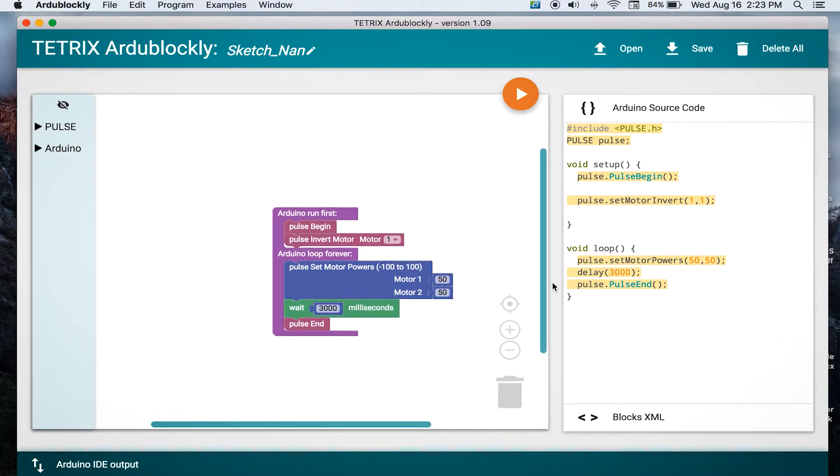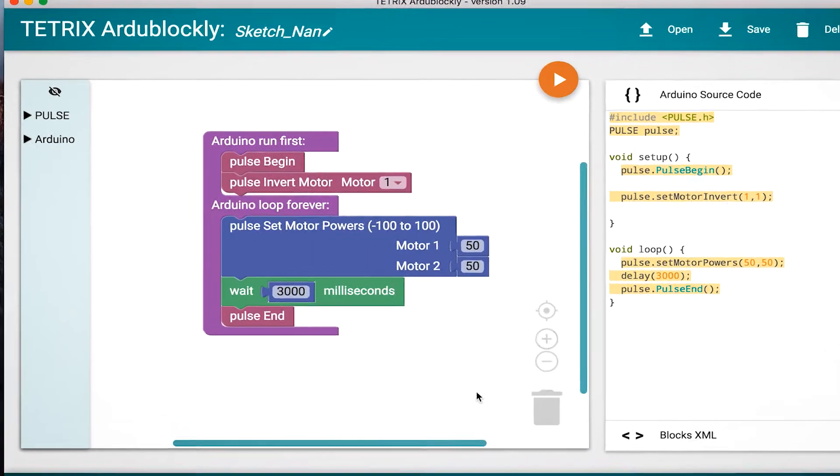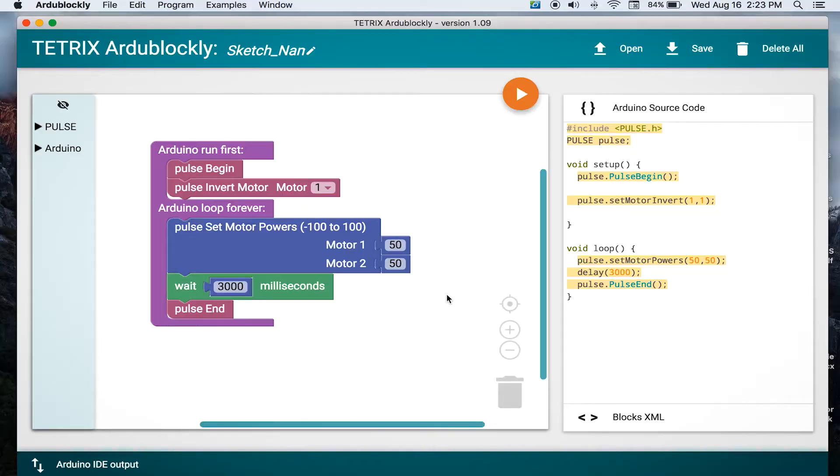In this program there are a couple of new blocks. The first block you see is the pulse invert motor block. What this allows you to do is have both motors on the Kodibot go in the same direction, so you don't have one motor turning one direction and the other motor turning the opposite direction. Then we have the set motor powers block — you can add different powers for each motor. Both motors have their power set at 50, and they will drive forward at a power of 50 for three seconds.